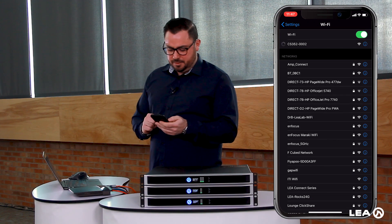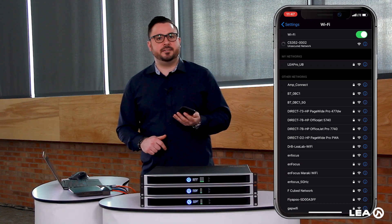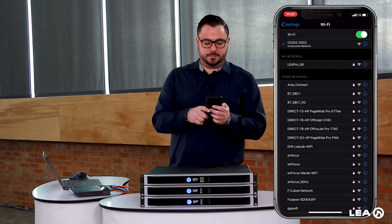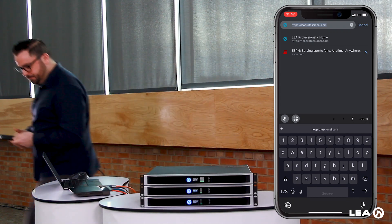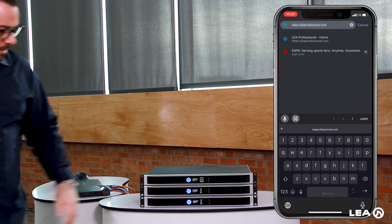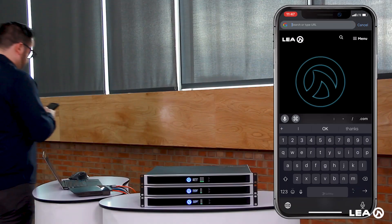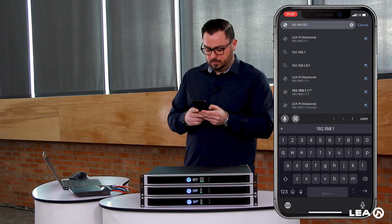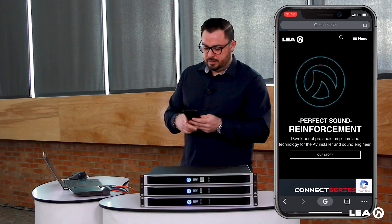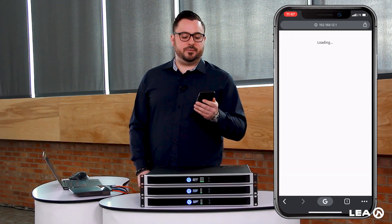Coming to my phone, I'll find that access point and connect to it. Now that it's connected, we come back around and look at this IP address — it's set to 192.168.12.1. I'll type that into my browser, hit go, and now we are connecting to the amplifier via AP mode.